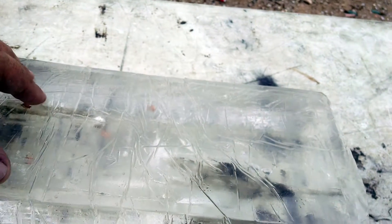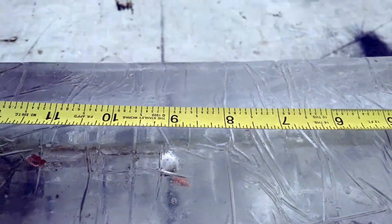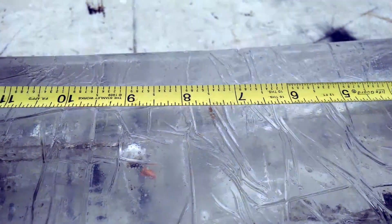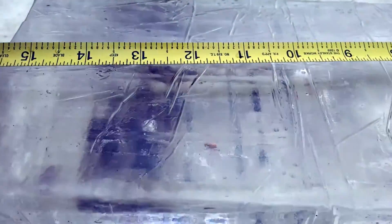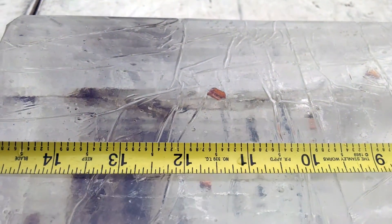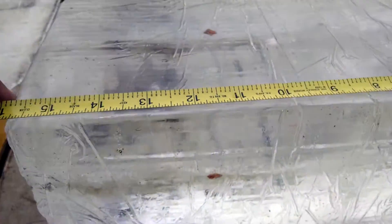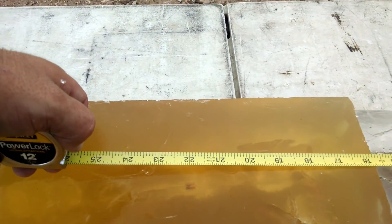That's maybe not ideal for pistol rounds, but that's great for something moving at 2,000 feet per second. You can see that these fragments got a lot deeper here than they did in the natural gelatin test. So we've got 7½ inches, 9 inches, about 11½ inches — we've got to move the tape measure a little bit — another 11½, and then 11½, and then the core got to 22 inches.